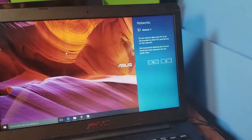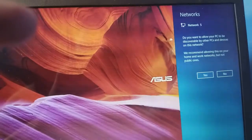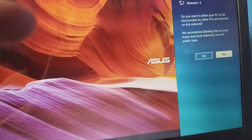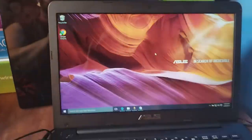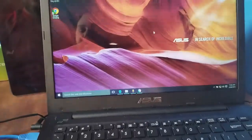We've got something going on the computer — a message popped up asking "Do you want your PC to be discoverable?" I'm going to say no. We'll see if it's one of those routers that automatically brings up the browser — some of them do that.